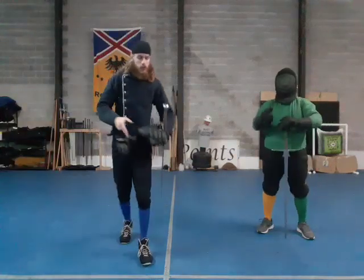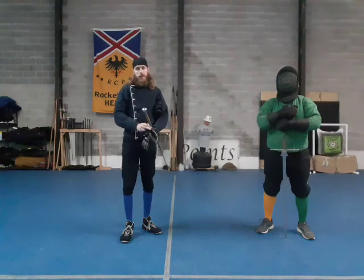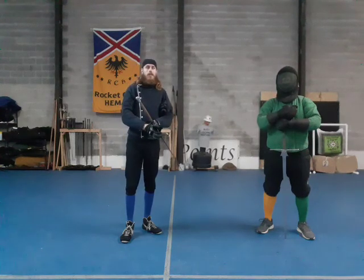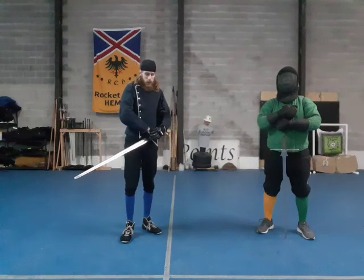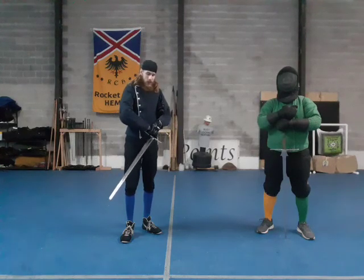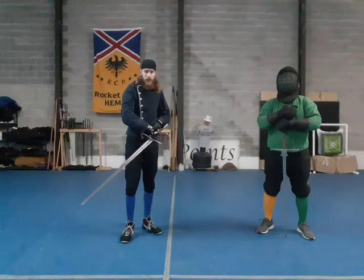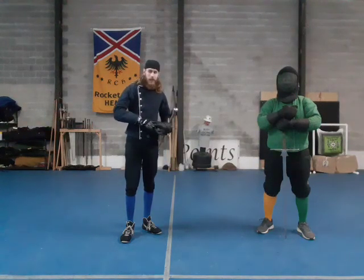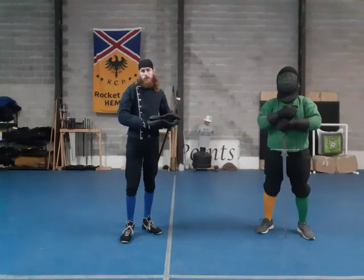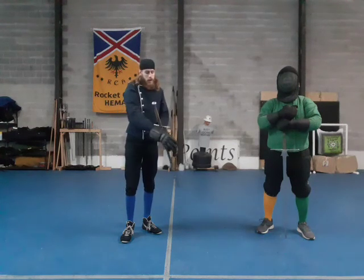Hello once again everyone. Today we're going to be going over a very simple disarm, as the name of this video suggests. What this is, is a disarm that I actually tested here in the school. It's not necessarily based off of any particular historical one, mostly because I haven't found it in this form exactly. I'm not claiming to be like the creator of some awesome new thing — it's just this will work very simply.